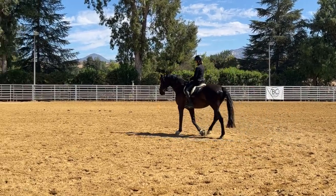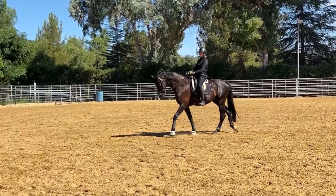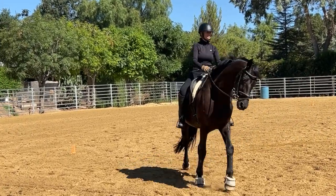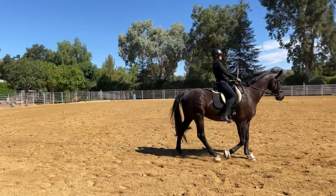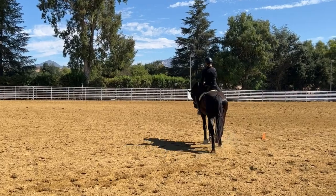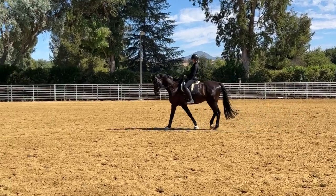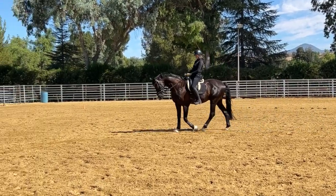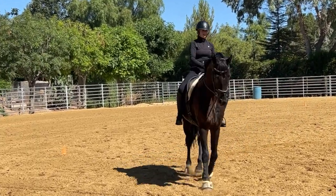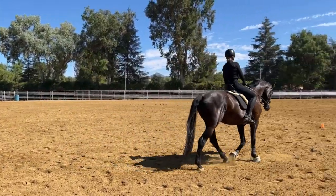Then you go right back out and spiral onto the larger circle. The difference for the horse is that on the larger circle their movement is so much easier, and their willingness to go forward is enhanced by momentarily saying 'let's make a little smaller circle.' It's a little harder for a moment, but then it gets better right afterwards. You go back and forth, engaging the horse's mind and body while building strength and balance.